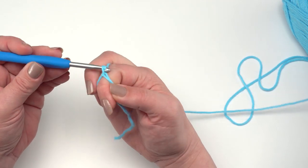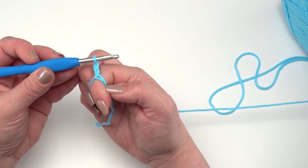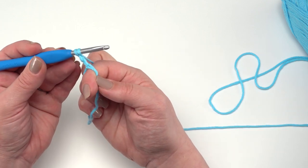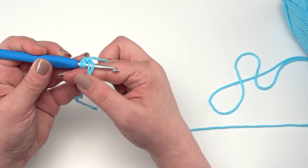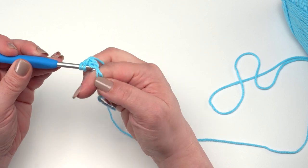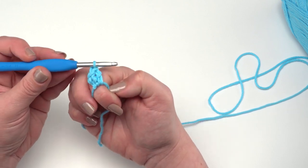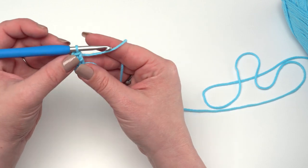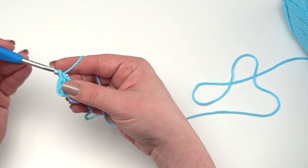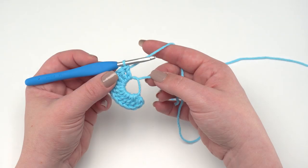From here I'm going to chain two, which does not count as a stitch — that is just a turning chain. If you're familiar with the chainless starting double crochet you can substitute that for the chain two and first double crochet. After I chain two I'm going to make 12 double crochets right in the ring, making sure to go under both loops when making those stitches. I'll make the first two while keeping the magic circle on my finger.